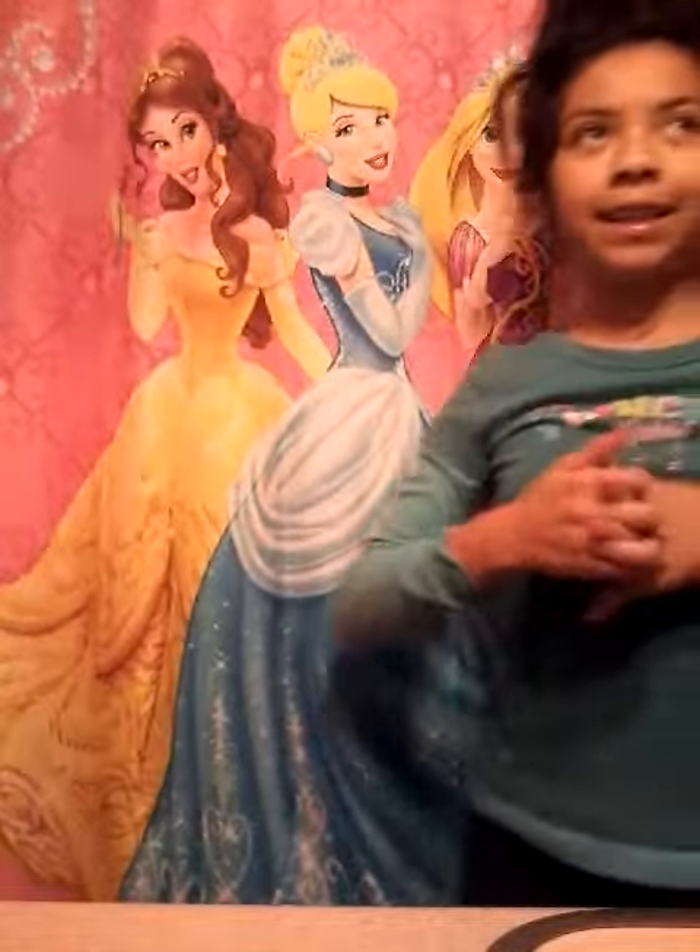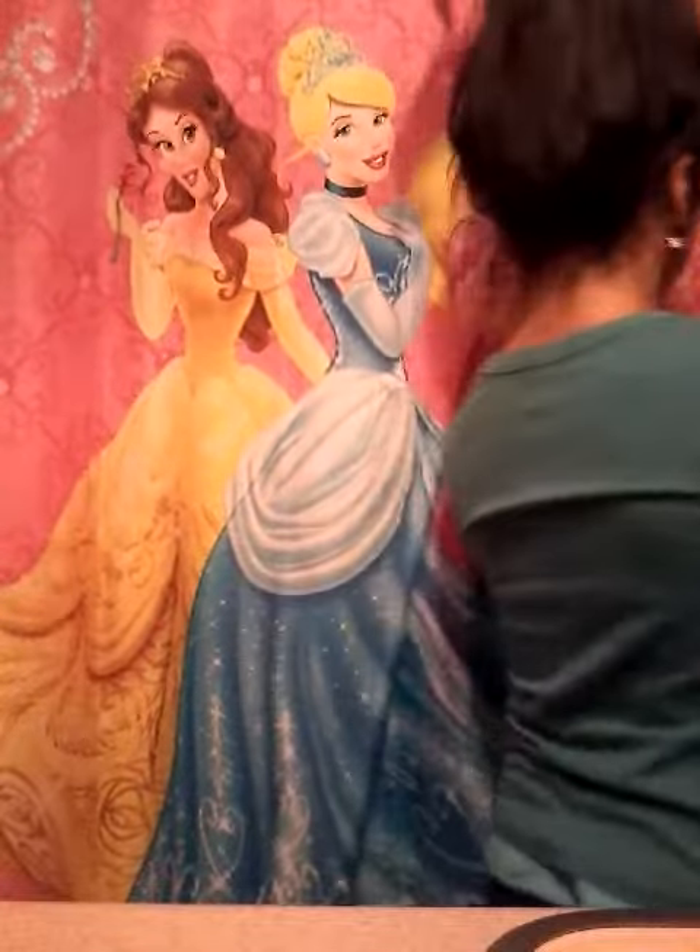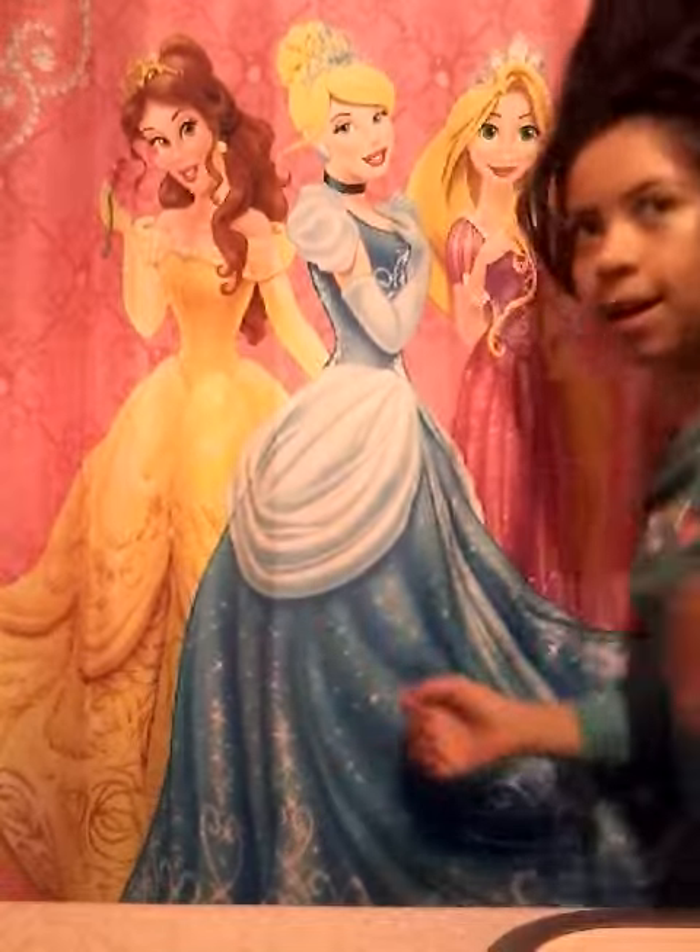And here is my hairstyle! I love it, and I think it looks great for your crazy hair day.